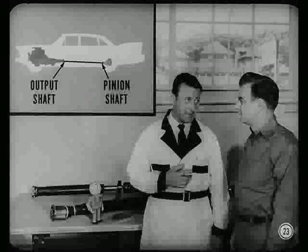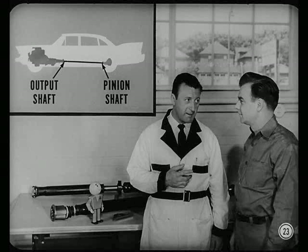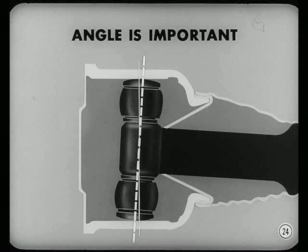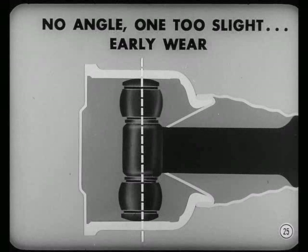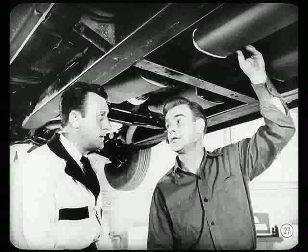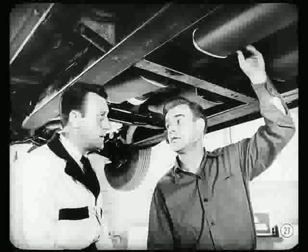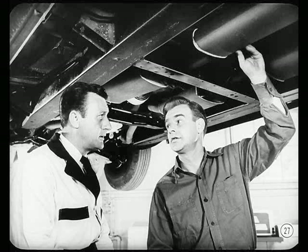Let's talk about prop shaft angle and why it's so important. The transmission output shaft and rear axle pinion shaft are in different planes, so the universal joints must work through an angle. Just how much of an angle is very important so all working parts of the joint will have maximum life. No angle or one that's too slight would not permit proper lubrication, leading to early wear. Too great an angle would cause vibration. The right working angle is one to three degrees, with two degrees preferred — specified for all cars with either a single or two-piece propeller shaft.